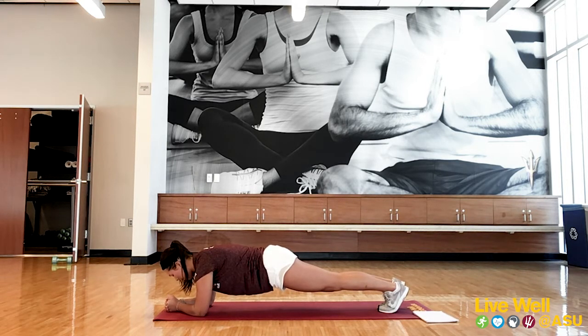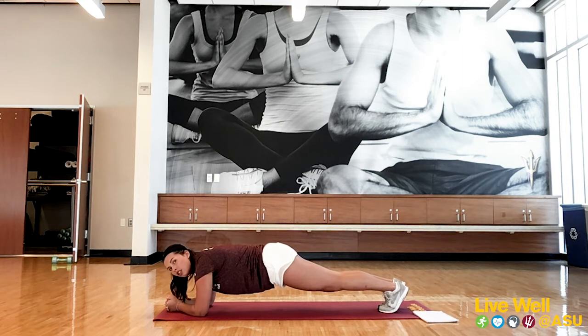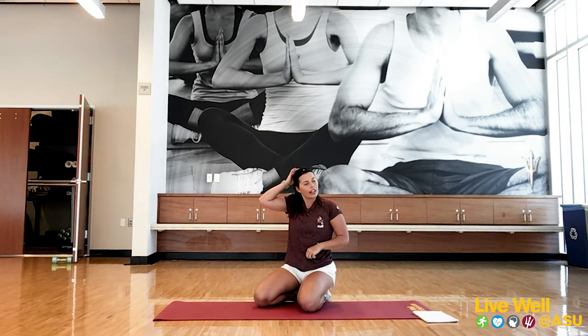Just about halfway. Fifteen seconds. Three, two, one. Awesome job! Go ahead and relax. Grab a drink of water.